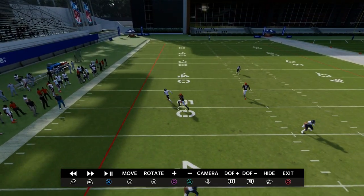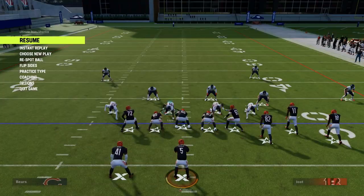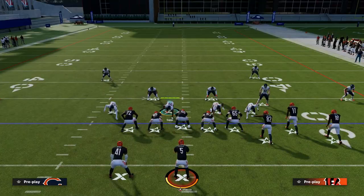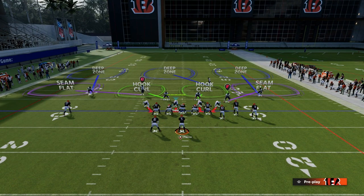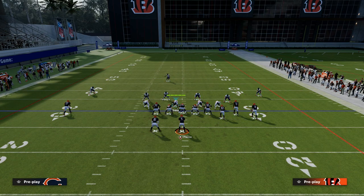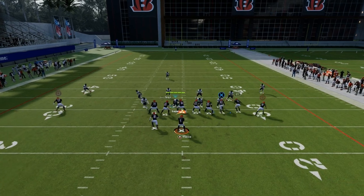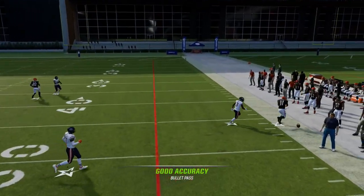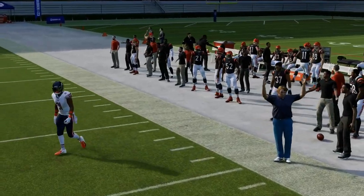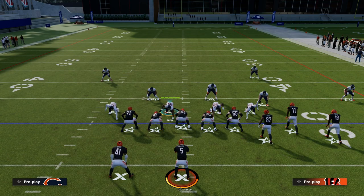This proves a very important point: hash marks significantly affect how zones work, specifically in a compression type of setting. There's one key piece to this — if instead of the outside receiver running the clear out route, we run the tight end on the clear out route, the outside third will play this perfectly. This teaches us that Madden zones are based on a specific grid system.